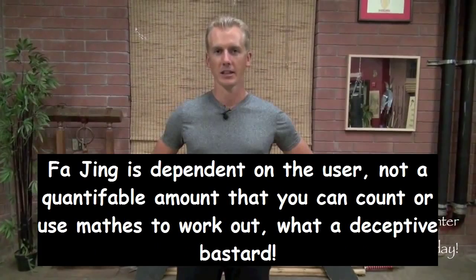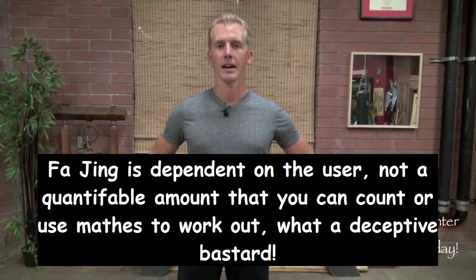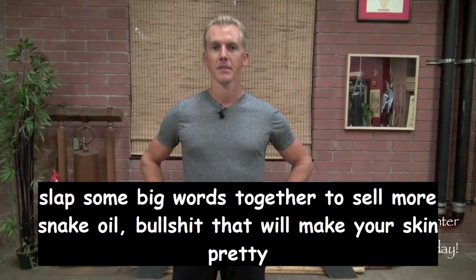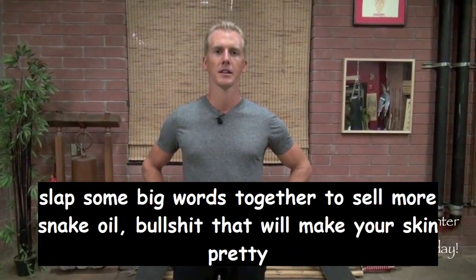It's very Tai Chi-like. It probably has half the amount of explosive release of Fa Jing as Chen-style Tai Chi does. It's a really acute form — very internal, very meditative. And it's supposed to be a form of personal growth and internal solidarity.